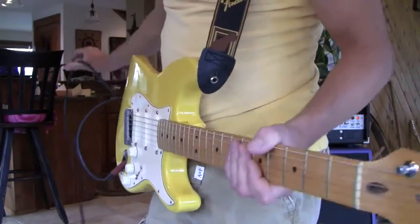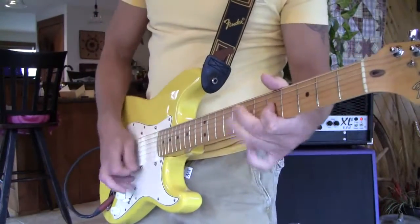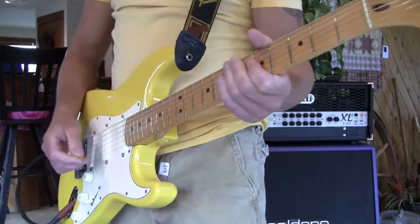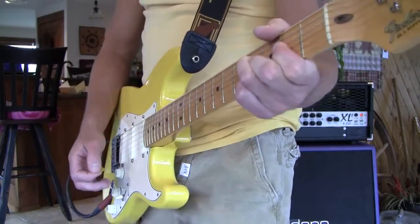I've kind of been venting all day but I'm okay with it. I put this yellow shirt on — I don't think I ever wore it because I was gonna do a yellow guitar. I feel funny in yellow.